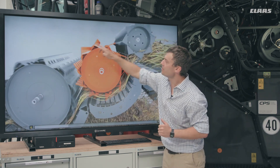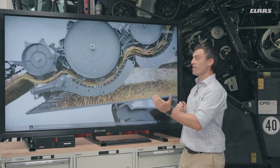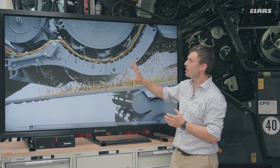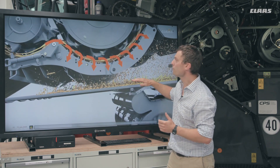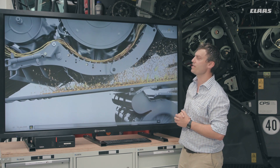Remember that big 600 millimeters in diameter. At the front of the machine we have the APS still — accelerated pre-separation. Looking underneath, we have our preparation floor, but we're looking at our threshing area of the machine, as indicated by the arrows here.